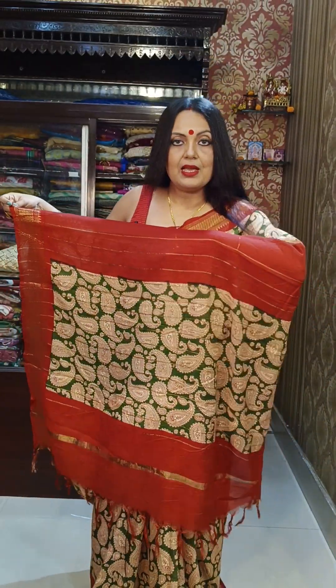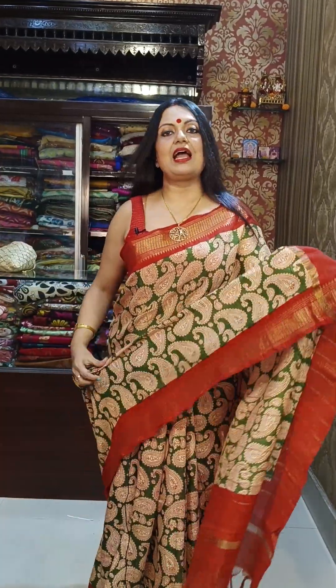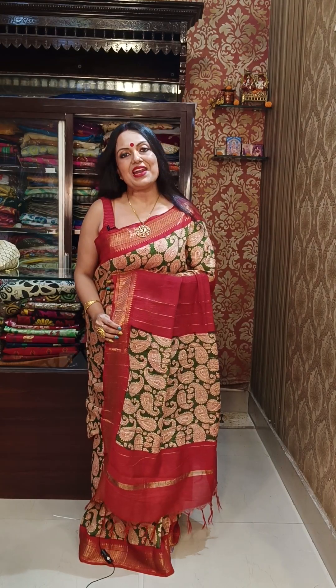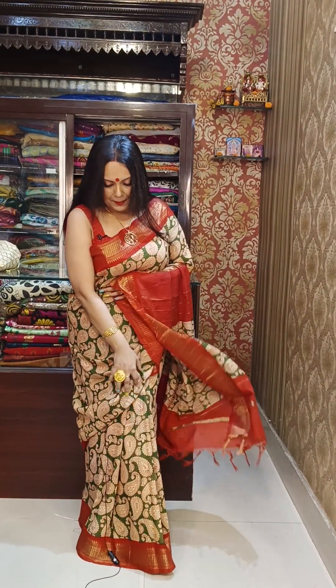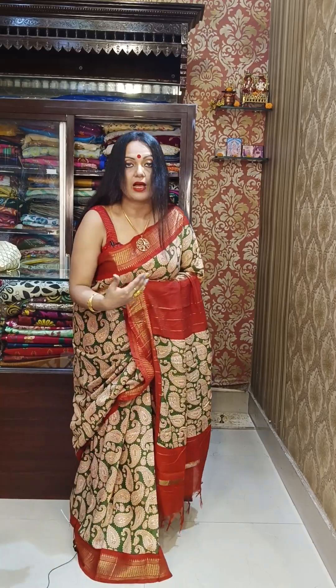The pallu and the body are all in kalamkari block print. The material is baswara, with an absolutely gorgeous woven border weaving. The price is only ₹1950. It's a very summer-friendly material — perfect for warm, pleasant days.